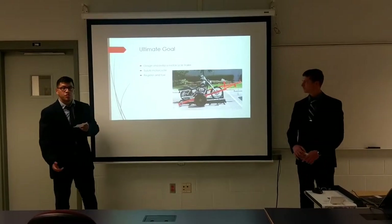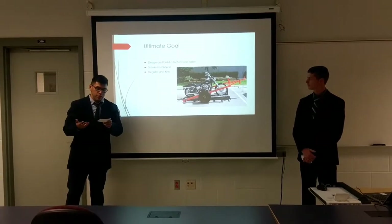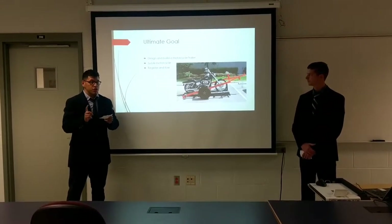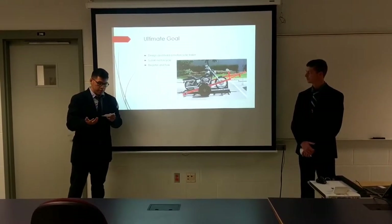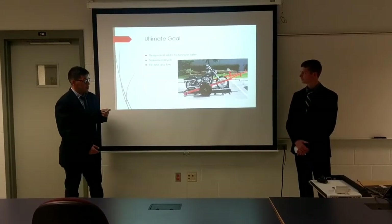Based off of this senior project, it was to ultimately design and build a trailer that was capable of hauling a motorcycle, specifically a Suzuki, as well as registering and having the trailer inspected and to be able to tow it down the road legally with the vehicle.